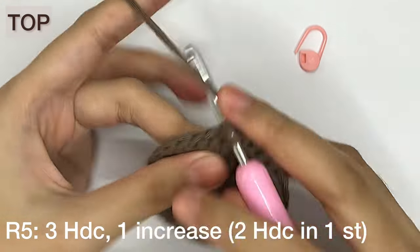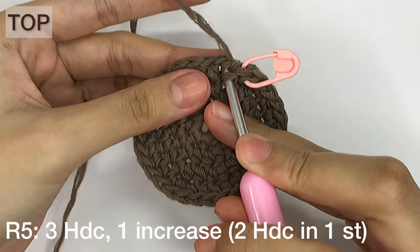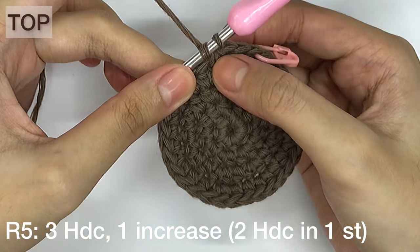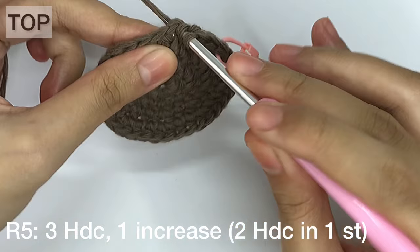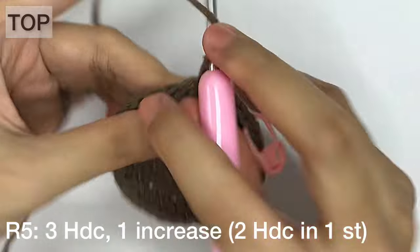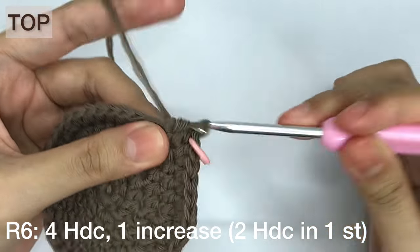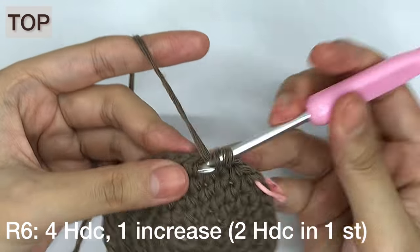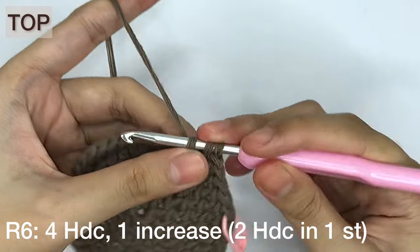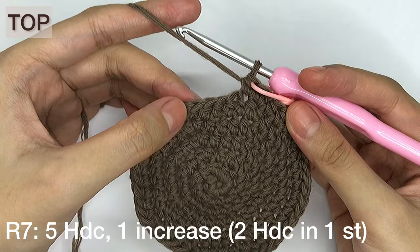For row 5, we'll do an increase every after 3 half double crochets. For row 6, we'll make an increase every after 4 half double crochets. And for row 7, we'll make an increase for every 5 half double crochets.